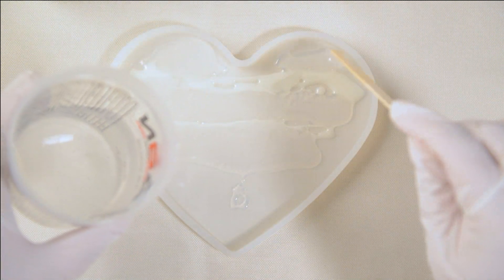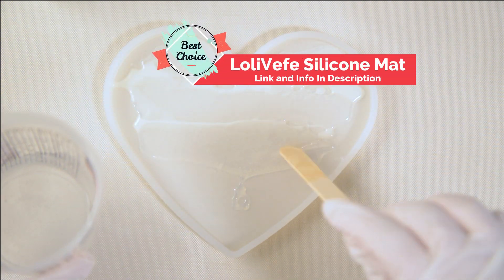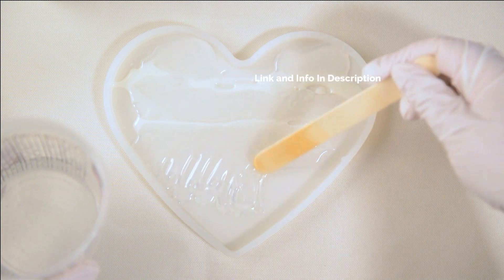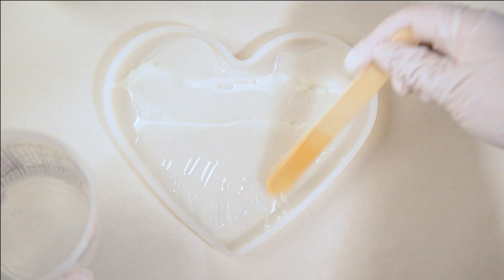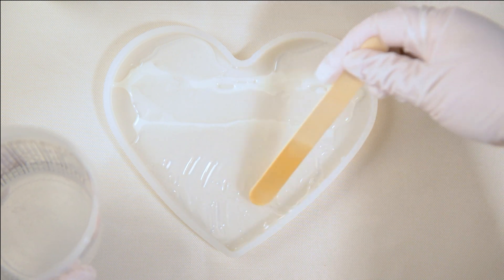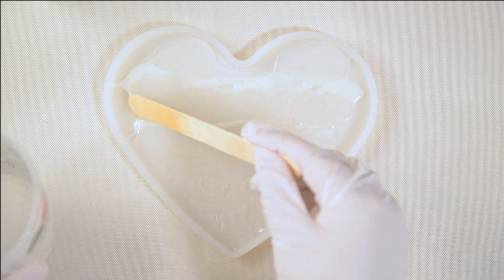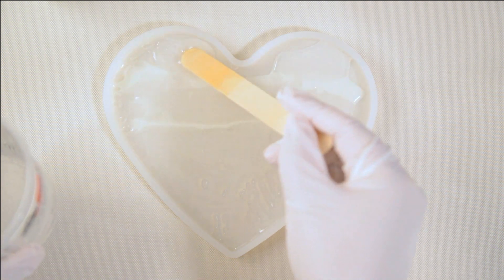I'm working on my silicone mat, which is perfect for resin and acrylic painting — just any kind of crafts, really. It protects your workspace and when the resin dries, it just peels right off, which is pretty awesome.